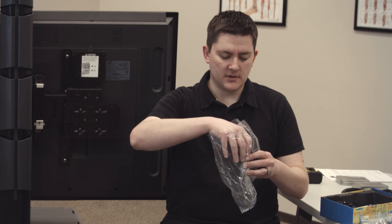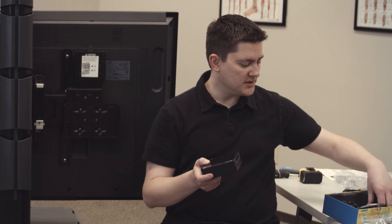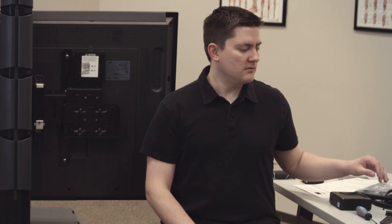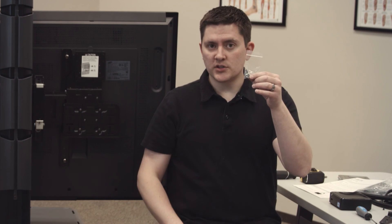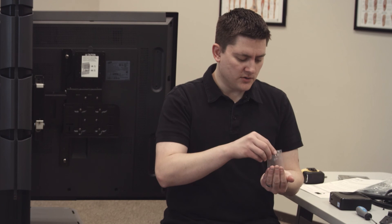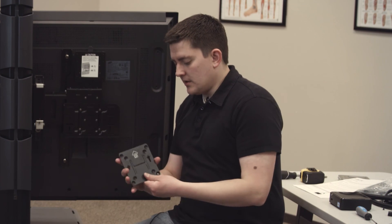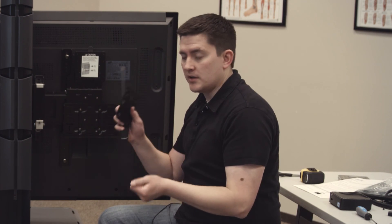Underneath the computer there are some manuals and a mounting plate that looks like this. I'm going to set the computer aside. Inside your Intel computer box you're going to have a little bag full of screws — there are four silver ones and two black ones, and we're going to start with the silver ones. We're going to use those to mount a mounting plate that came out of the Intel box right here. It has an arrow that says 'this way up,' and you're going to use a Phillips head screwdriver to attach it.